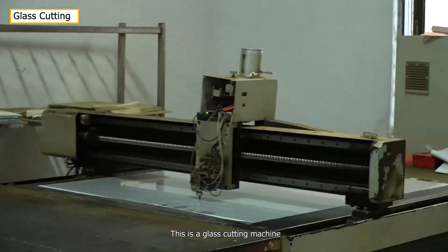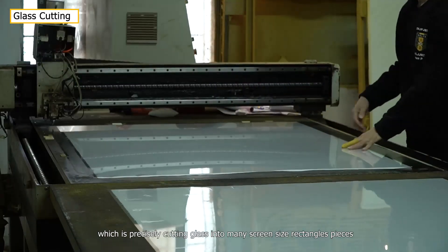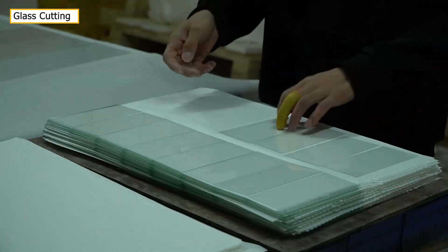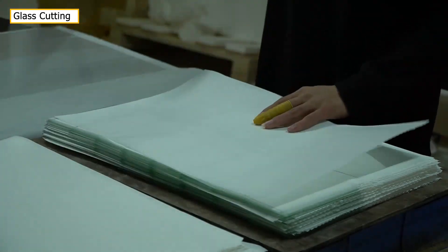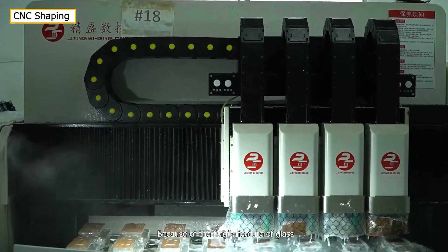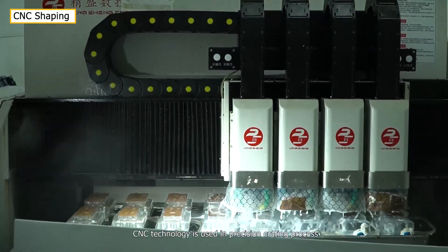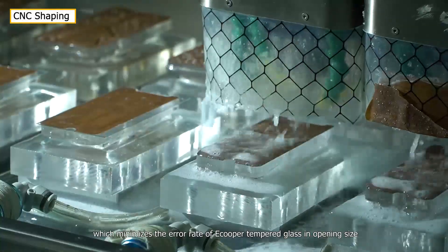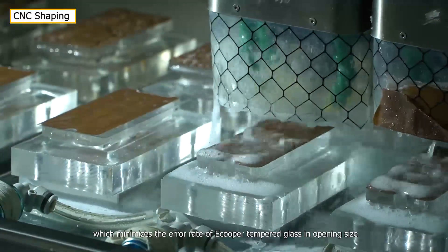This is a glass cutting machine, which is precisely cutting glass into many screen-size rectangle pieces. Because of the fragile nature of glass, CNC technology is used in the precision cutting process, which minimizes the error rate of Ecupa tempered glass in opening size.